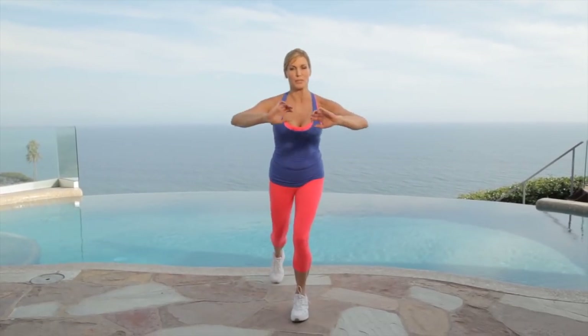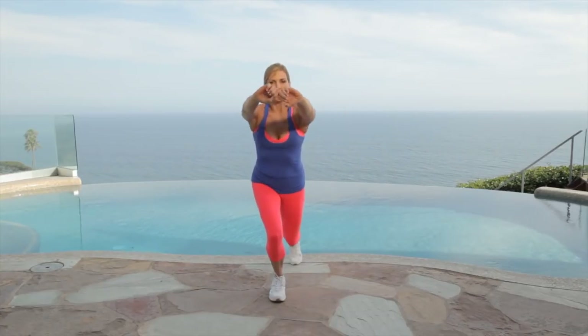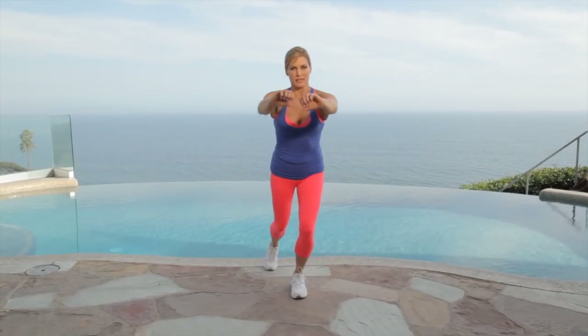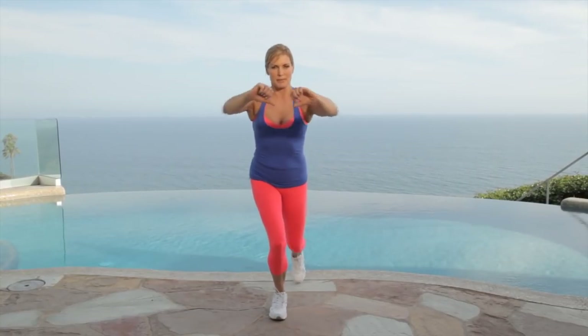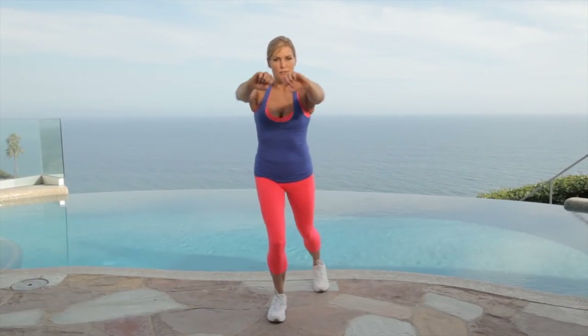Now we're just going to take some back lunges. We're going to push our leg back, our arms forward, for 30 seconds. Try to bring that leg low to the ground — your knee's going behind you, you're pressing forward. Keep your hands here if you need to, otherwise keep it low and press. We're going to use these positions later when we use our weights. Almost there — push it forward, breathe. Four, three, two, one. Nice. Shake it out. Grab some water if you need to and grab three to five-pound dumbbells. Meet me back here.